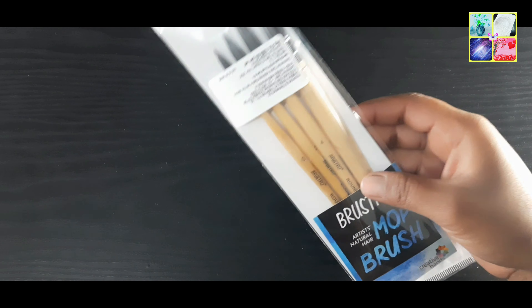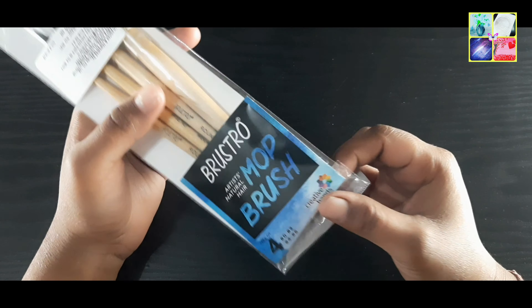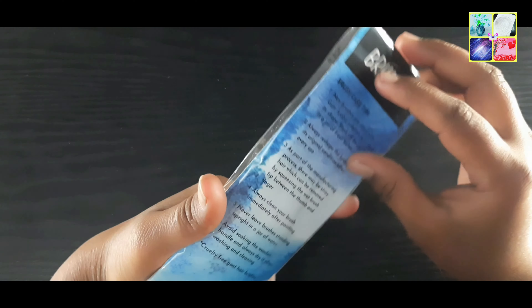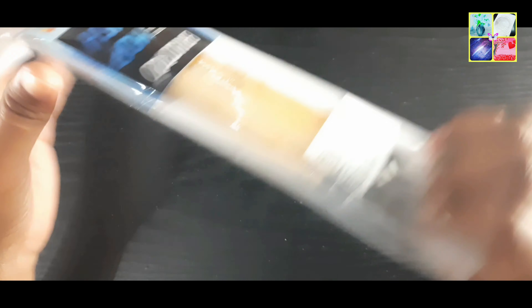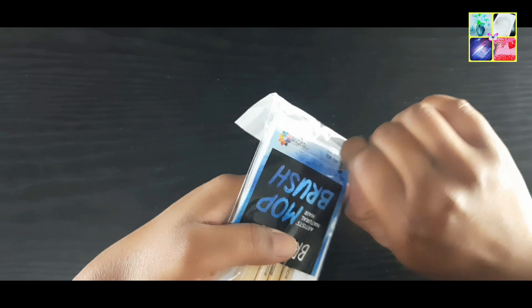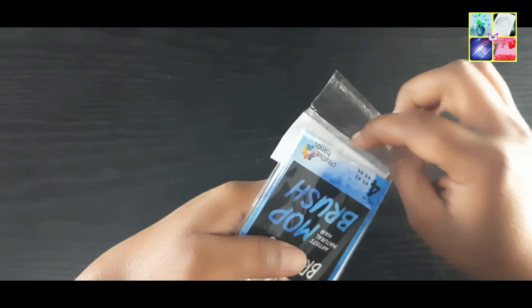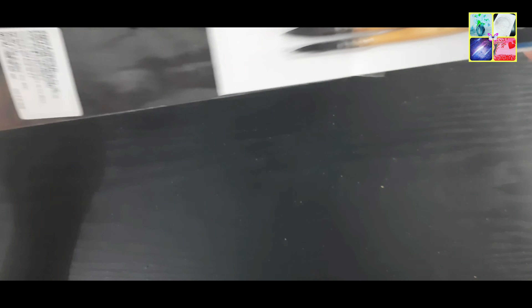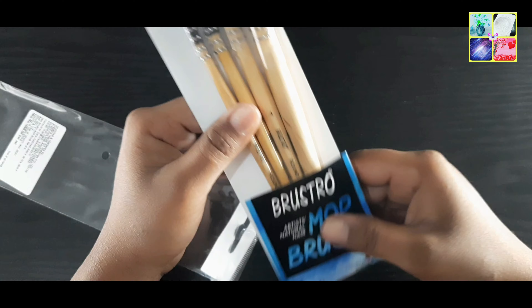This is a natural hair brush. The brush is made from natural hair — specifically, it is made from both types of hair. These bristles are natural hair, and the brush is indeed made from natural hair.